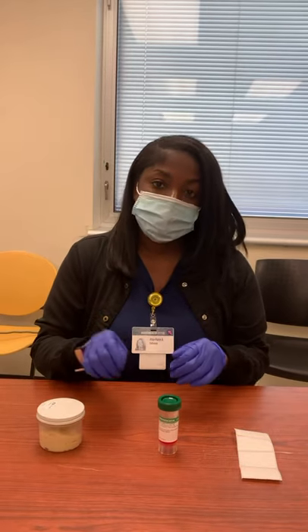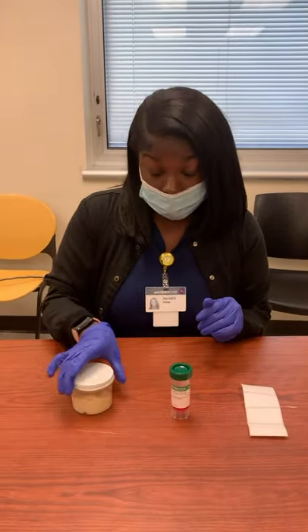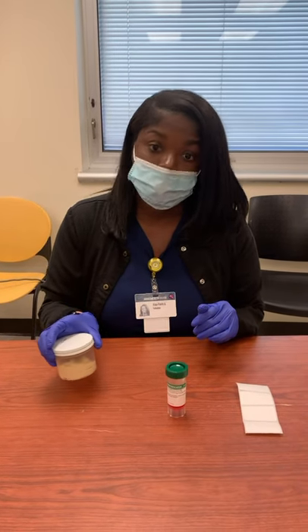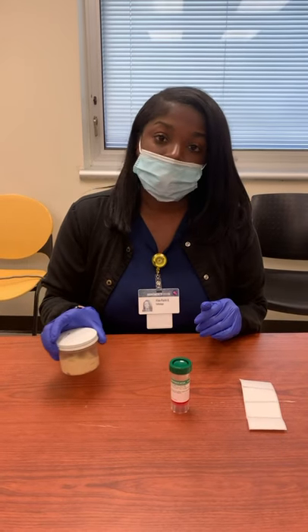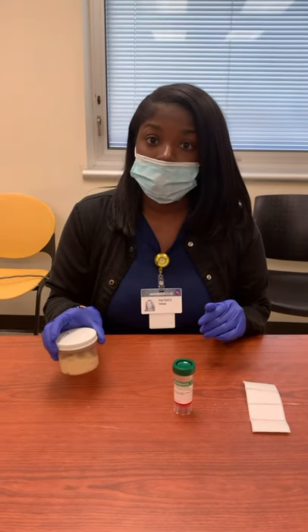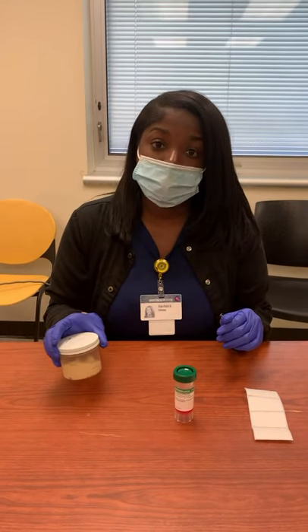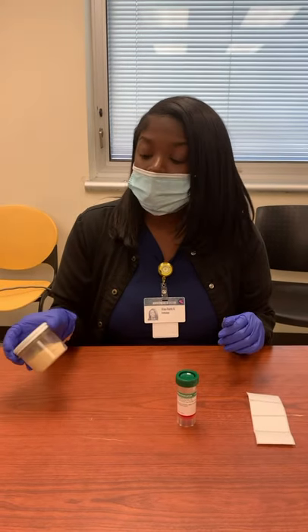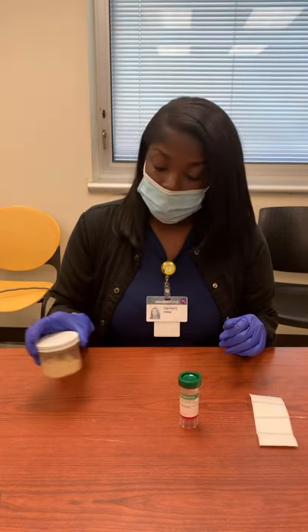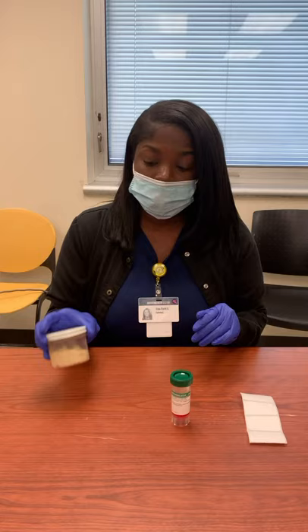I'm going to show you how we transfer it over. We want to collect the stool inside of the sterile container first, and then we want to make sure that the stool doesn't contain any urine or any water. That's very important because when you send it to molecular, we want to make sure there's no contamination inside the container. Once you see that the stool is soft and not too formed, then you're good to go.